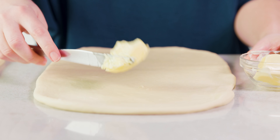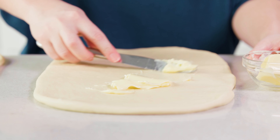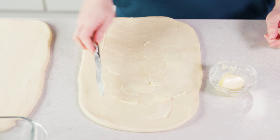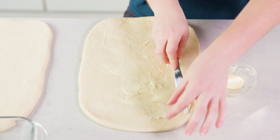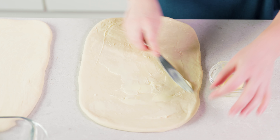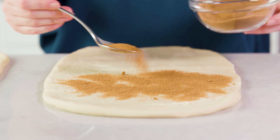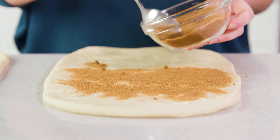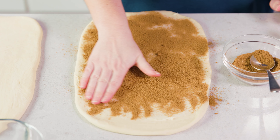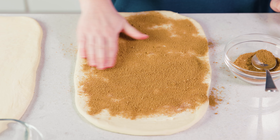Take 2 tablespoons of the softened butter and spread it out in a very thin layer on the dough. Go all the way to the edges and the bottom, then leave about an inch of space at the top with no butter or sugar. Then grab the cinnamon sugar mixture and sprinkle half of it onto the first loaf. Once you have that layer down, use your fingers to smooth everything out and spread it all the way to the edges.